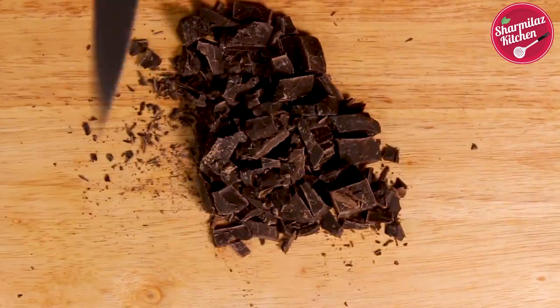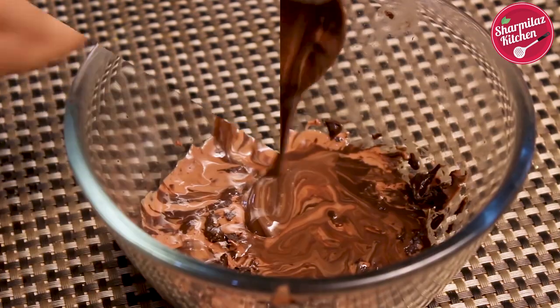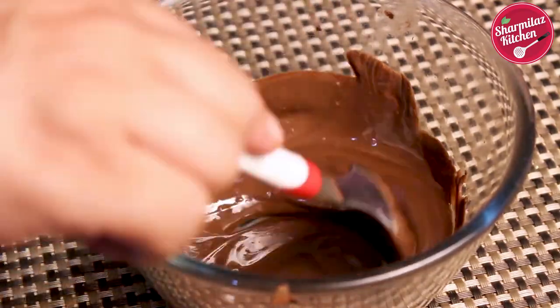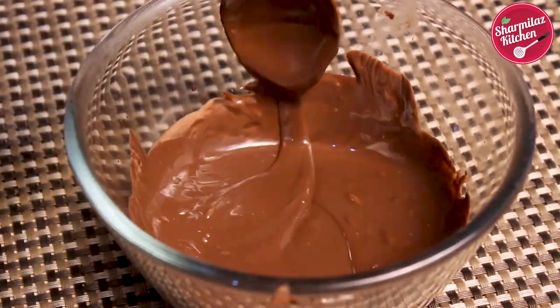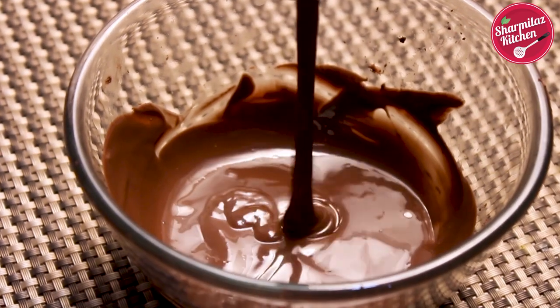Add the chopped chocolate in a microwave-safe bowl. Now microwave it on high for 30 seconds, then stir it for at least 2 minutes. If there are some bits of chocolate left, they will melt from the residual heat. If it is not melted well, microwave for another 5 seconds and stir again for 2 minutes. Continue this until the chocolate is melted completely.